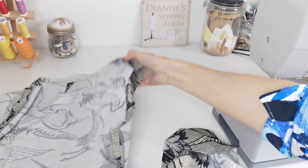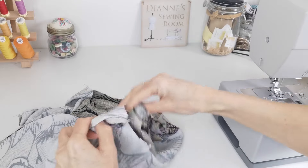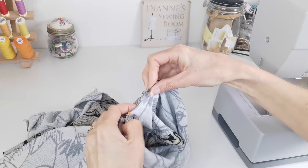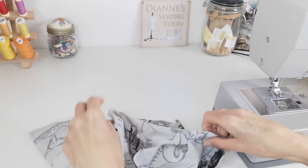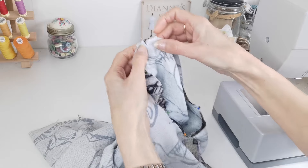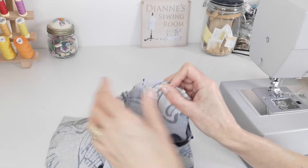Now we're going to apply our sleeves. Turn your bodice to the wrong side and your sleeves the right way around, then slip your sleeve inside your bodice. Match your underarm point, and here we have one notch to the front — if you have the wrong sleeve your notches won't match up, so just grab the other sleeve. Here we have two matching two. At the top of the sleeve, a notch or circle lines up with the shoulder seam — put a pin in there. Pull on the ease stitches to ease in the rest of the sleeve, distribute evenly on both sides, pin it the rest of the way, and stitch your sleeves in place.